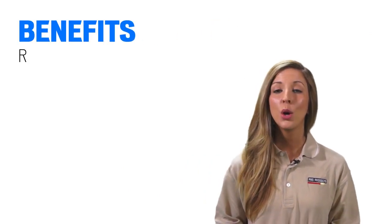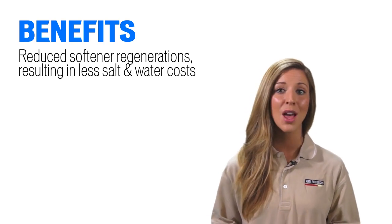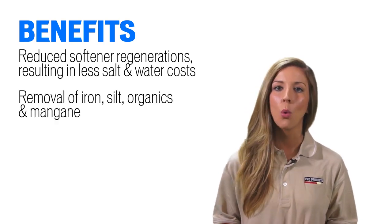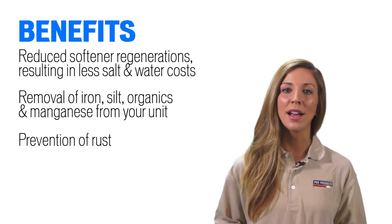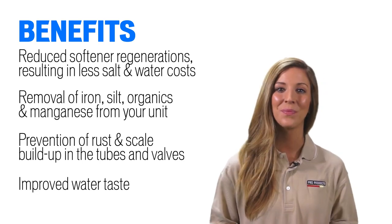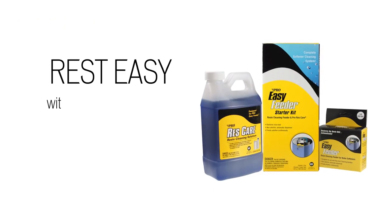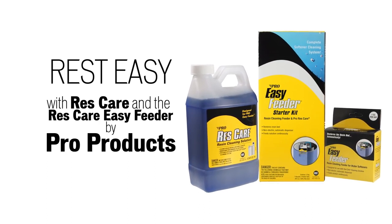Benefits include reduced softener regeneration, which means less salt and water costs; removal of iron, silt, organics, and manganese from your unit; prevention of rust and scale buildup in the tubes and valves; and improved water taste. Order today and rest easy with Res Care and the Res Care Easy Feeder by Pro Products.